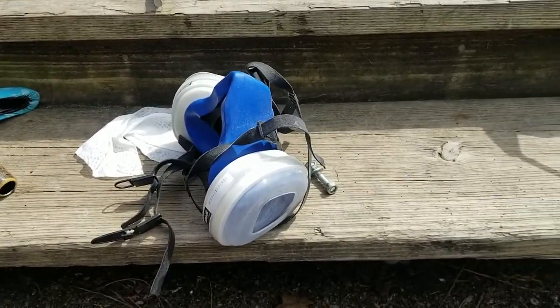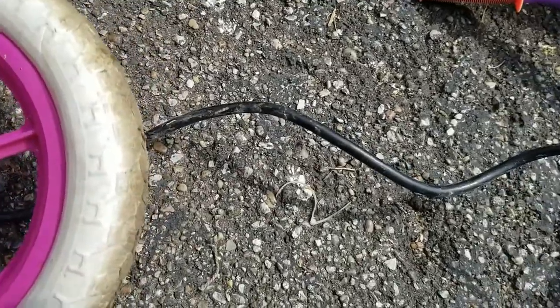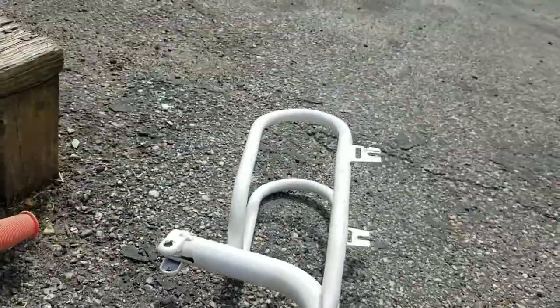Got my hand sander and my safety mask so I don't get all that dust in my lungs. Make sure you have safety gear. I'm not worrying about that part that's going to get dirty anyway. Going to get this cleaned up and get this sanding done.